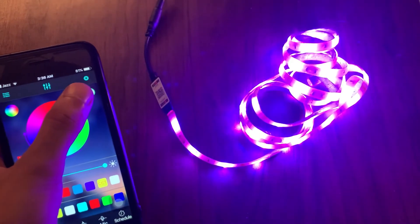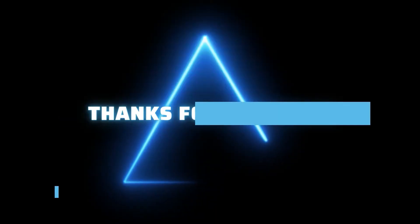Here I am turning the light off, and you guys don't forget to subscribe. Thank you.